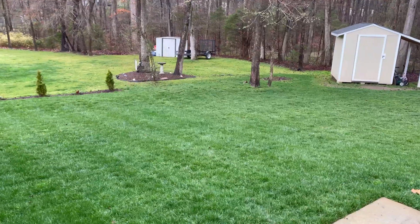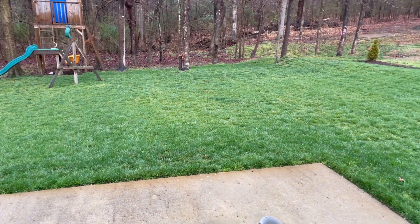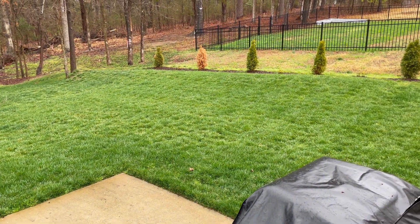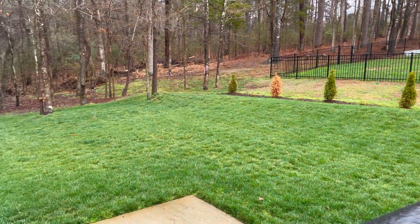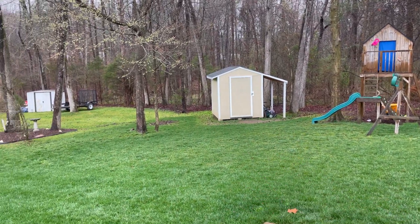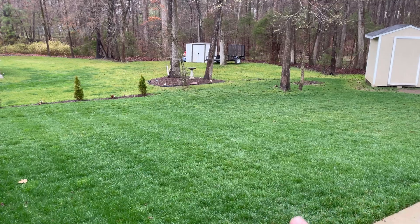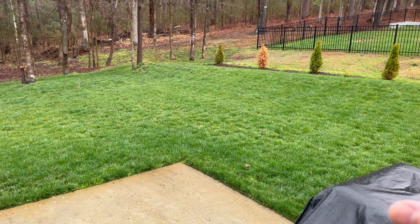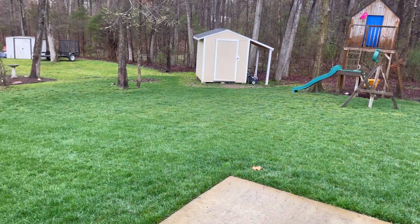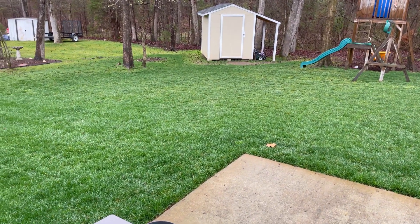Coming back outside to close out the video — after about a week with the protein down and some rain to water it in, the green-up has been noticeable. We do have more poa annua growing, especially near the tree, which is the downside. Today is 45 degrees after an 80-degree day last video — we're not quite into sustained spring temps yet. But the grass is definitely greening up from the protein, the sulfur, the iron, and that 20-0-5 fertilizer.